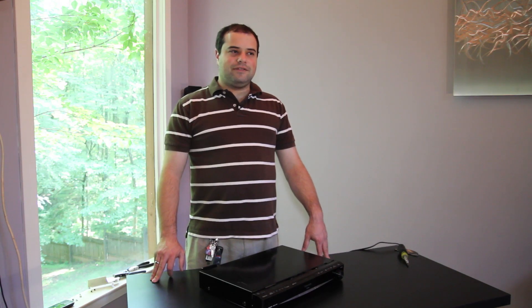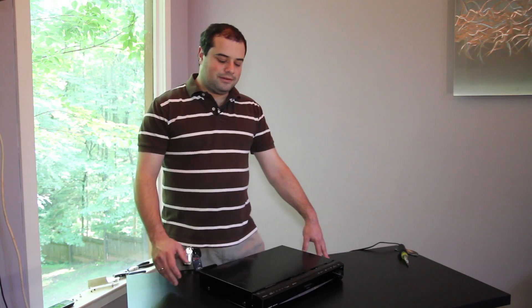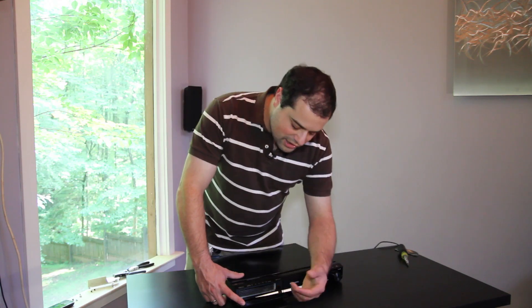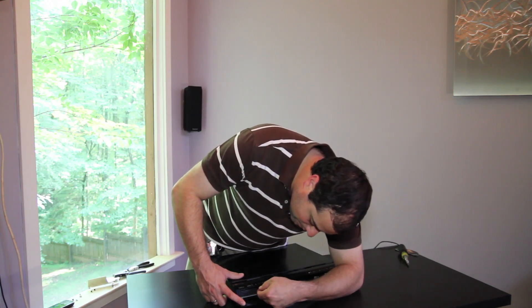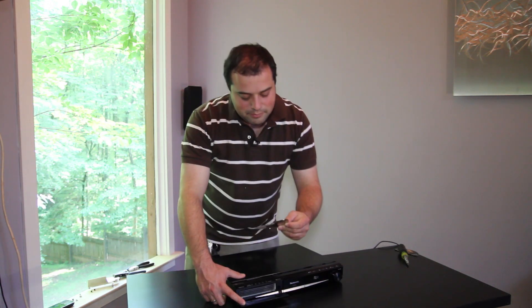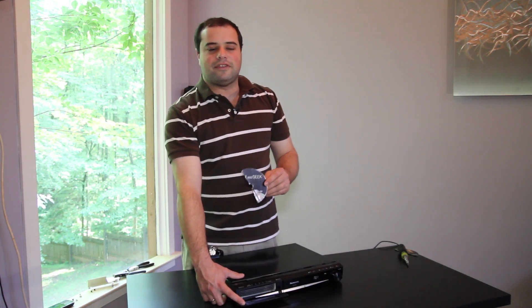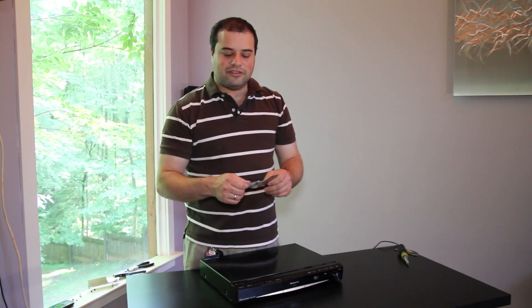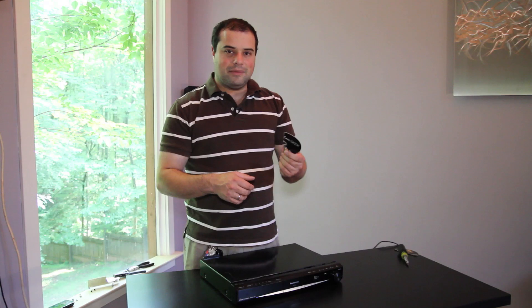I've taken apart a number of these units in the past where someone has attempted to fix things by opening up the front of the unit and then using any number of tools like scissors or screwdrivers to jam inside and pull apart pieces, and they end up breaking what's inside the player even more, and they only get small chunks of their jammed CDs out.